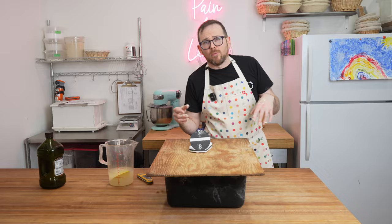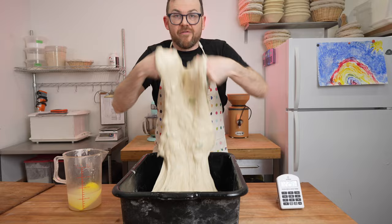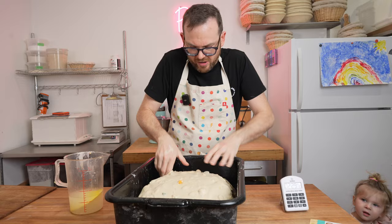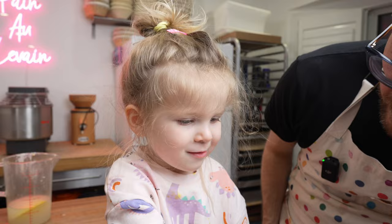We're 30 minutes into the bulk fermentation. Time for the first fold — there are lots of bubbles happening all over. Wet your hands, grab underneath the dough, give it a really good stretch up, and kind of throw it forward into the bin to develop tension. Pick it right up, turn it, and put it back in. This will rest for about 45 minutes before the second fold.